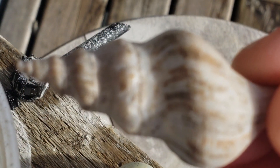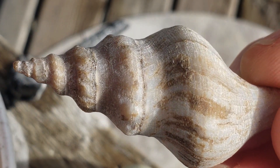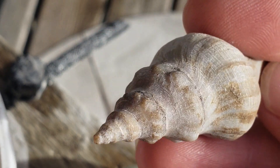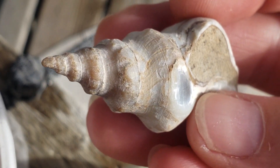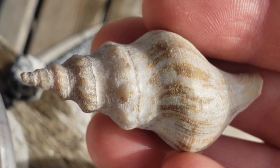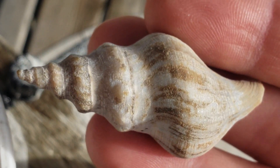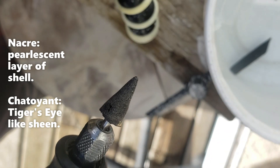This would be a fine place to stop if you wanted a cool fossil specimen. It's also where to pump the brakes if you want to keep all the texture and color detail. I'm forging on ahead because I promised folks a video about polishing the shell. Some of the shells are very worn down when you open them up — this can actually lead to a beautiful polish because some have a pearlescent layer of shell called nacre. Sometimes when shined up, they can even be chatoyant like tiger's eye.